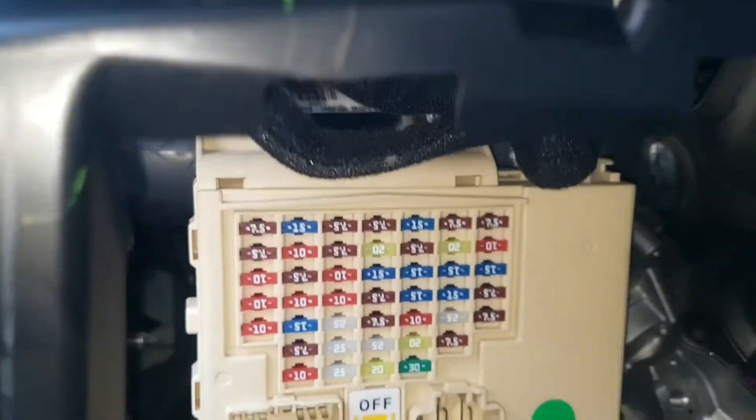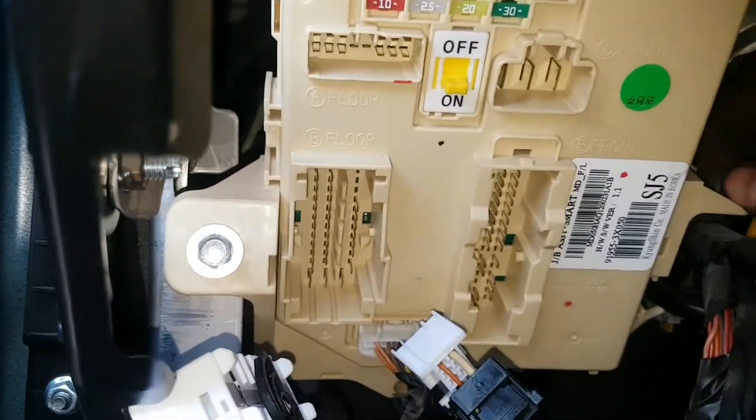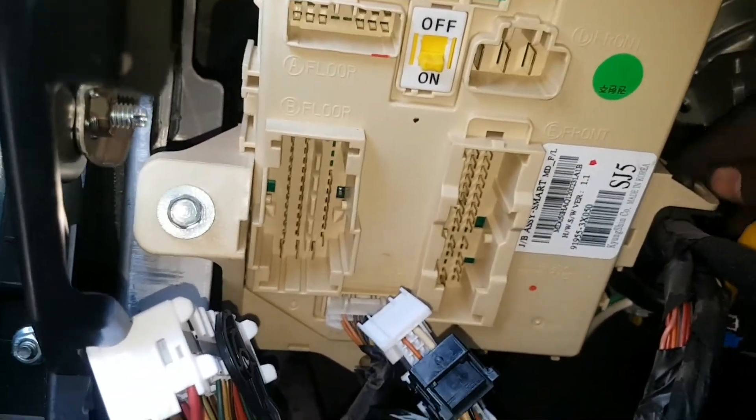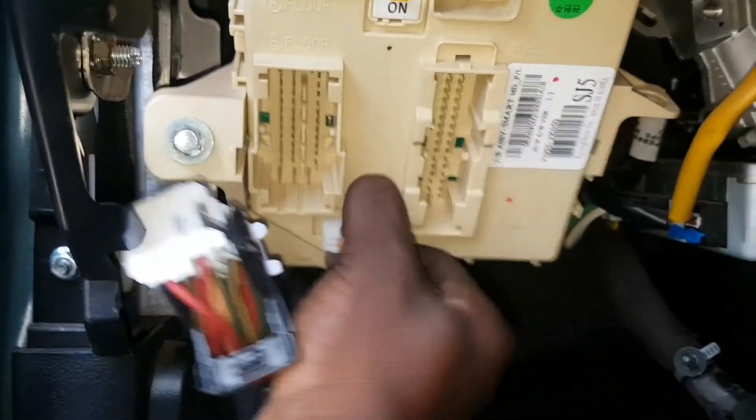Take this socket out. Let me take this 10 out so that you can get space to the 10. Let me take this socket also out. Take this 10 out.